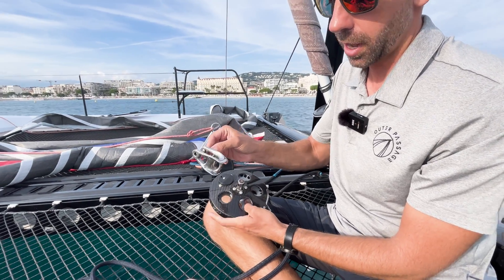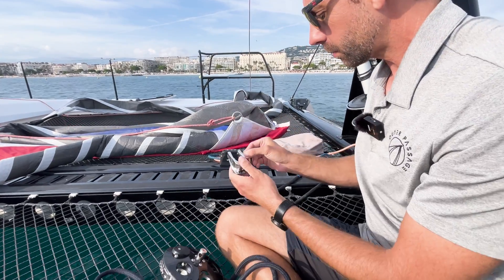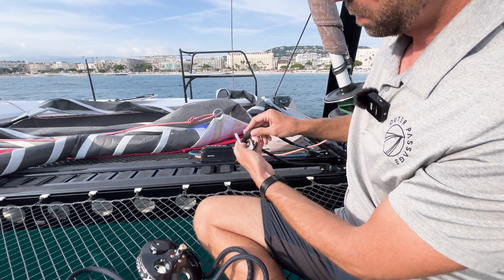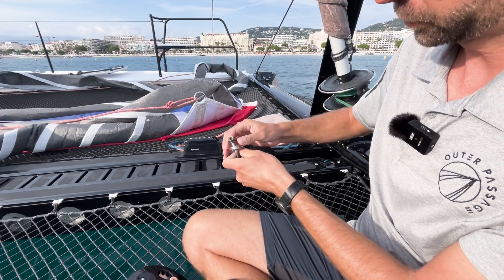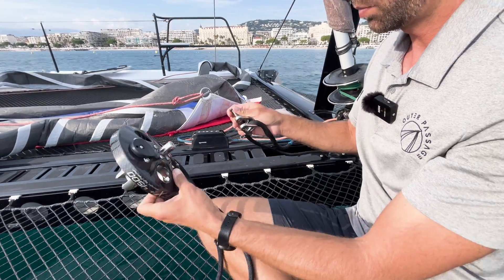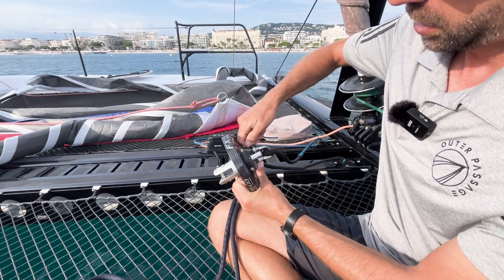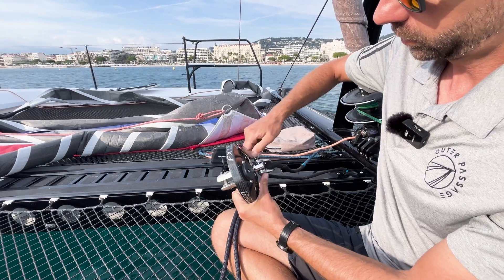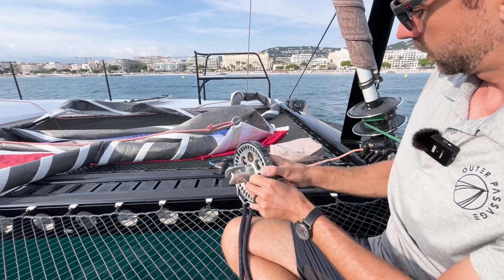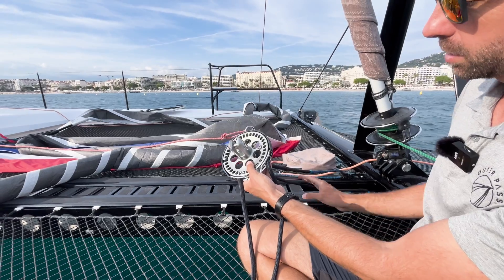However, this one is not, so we want to make sure we hold on to this bit. I'm going to take my line, pass it through this shackle, then I can put my continuous furler back on and tighten the shackle. Our continuous furler is now attached at the tack of the boat.